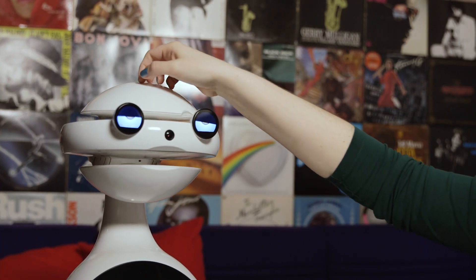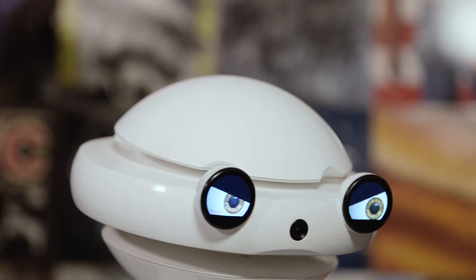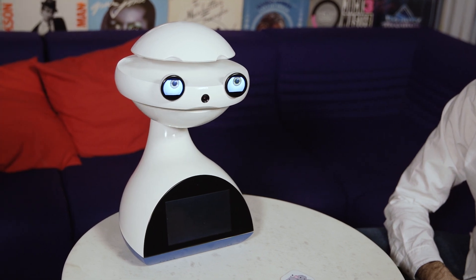He loves to be petted, but hates being pushed around or tickled on his base. Children should interact with Emis on a regular basis. They can approach the robot on their own, but he might also call them over for an impromptu language lesson.